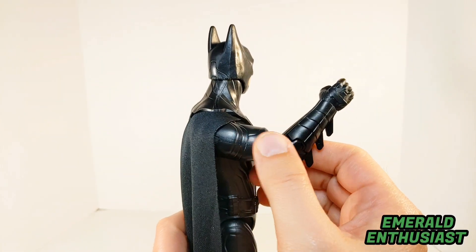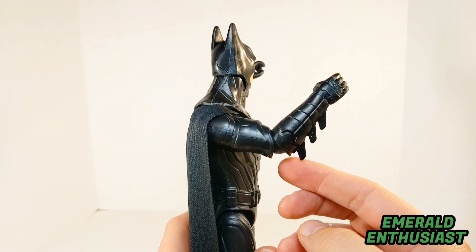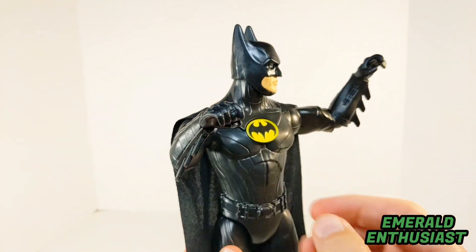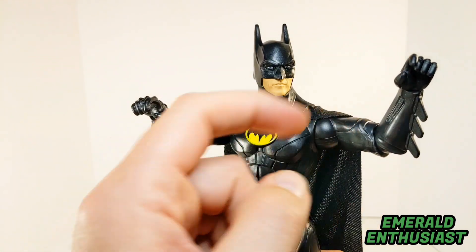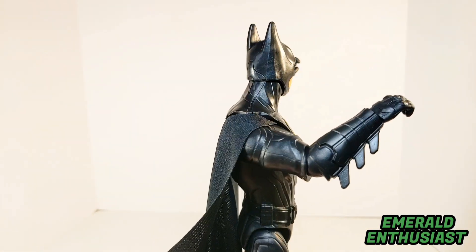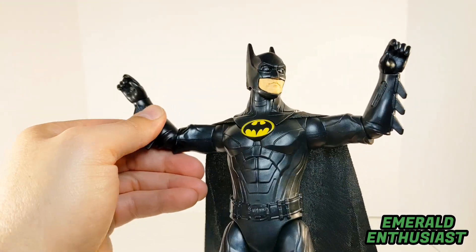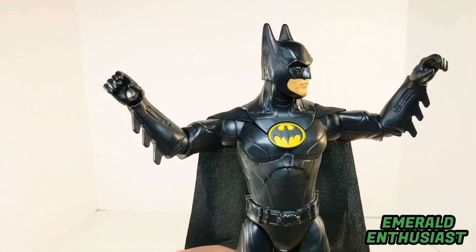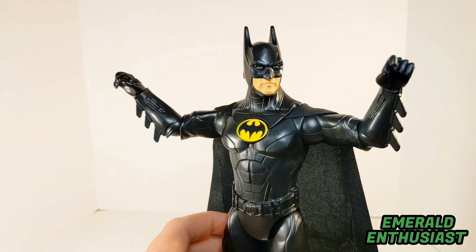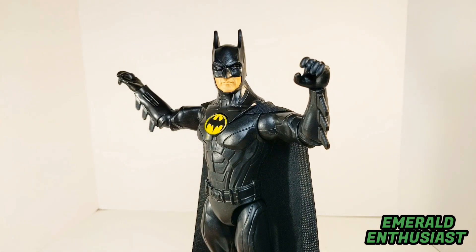Now we'll have a look at the arms. You can see there's a single jointed elbow here. I really like the way that the gauntlets look — that's some really magnificent sculpting. Both of the hands are gripping hands. I didn't expect anything like an alternate set of hands at this price point, but some type of accessory would have been nice, like a batarang or just a rope. But as I move these around, it's really difficult to find areas to criticize — these are really well done.